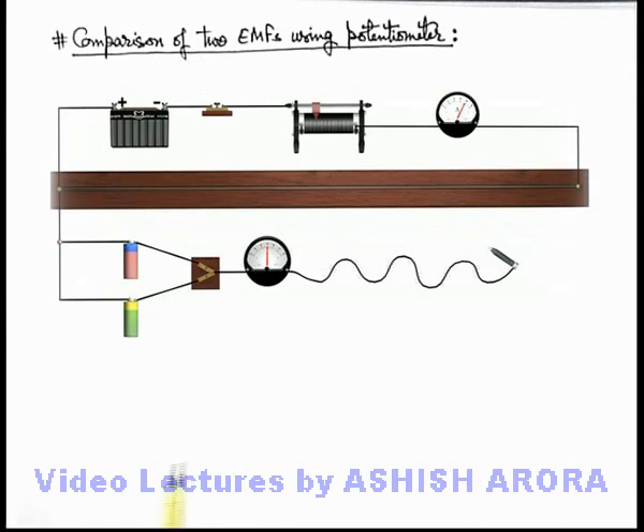On the other side in the secondary circuit, we have taken 2 EMFs — eu-1 and eu-2. These are 2 unknown EMFs whose values we are not aware of. We are also having a toggle switch which is connected to the galvanometer and a jockey.